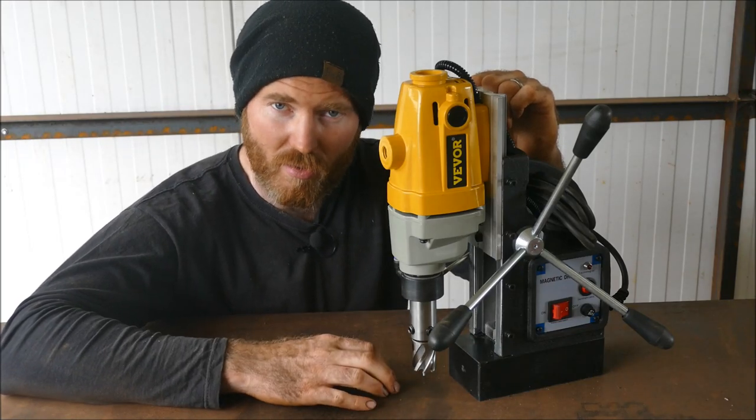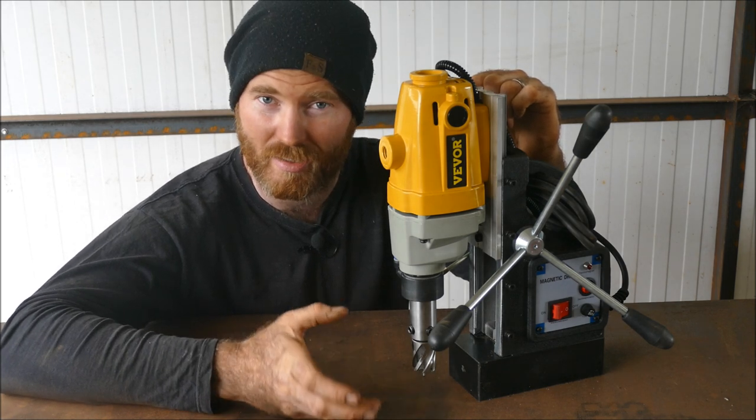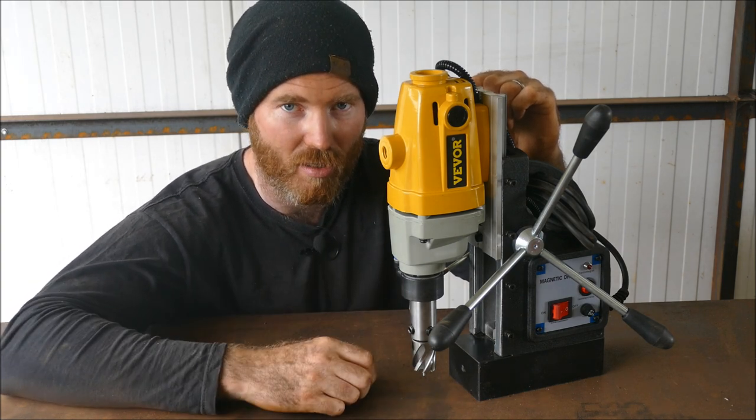Welcome, I'm Joshua Delisle the designer blacksmith. Viva has let me review one of their mag drills. They've got quite a decent selection of mag drills and if you're interested in buying one there are excellent discounts in the description below, so do check it out.